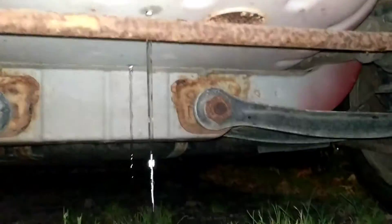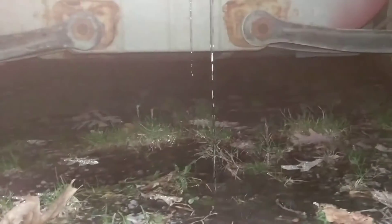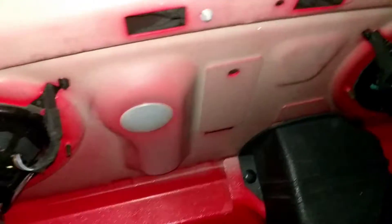Still moving. So yeah, that's how you get water out of your trunk. Pretty soon I'm probably gonna get rid of all this, because as you can see it's very moist back here.